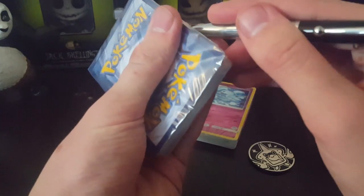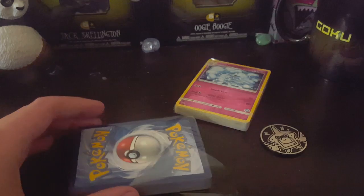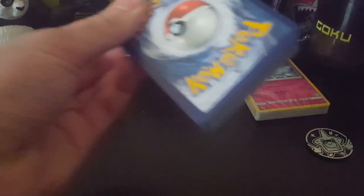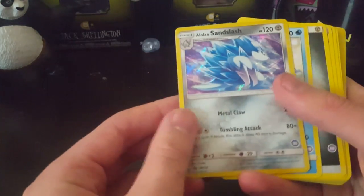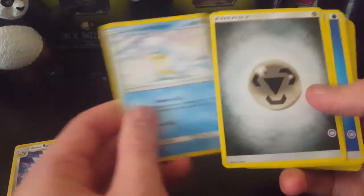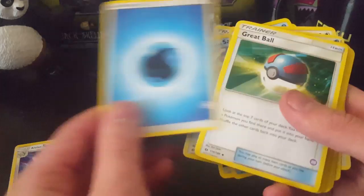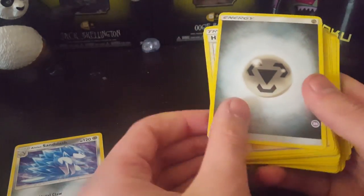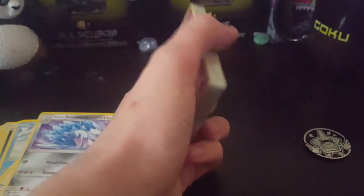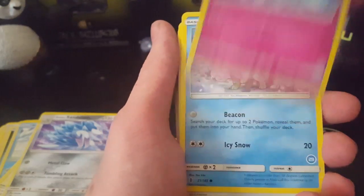How can I open this? My phone is about to die, so I'm just gonna power through this. Here is the Sandslash promo card. And yeah, I'm just gonna power through this. Here is the Ninetales. Great looking cards, by the way.